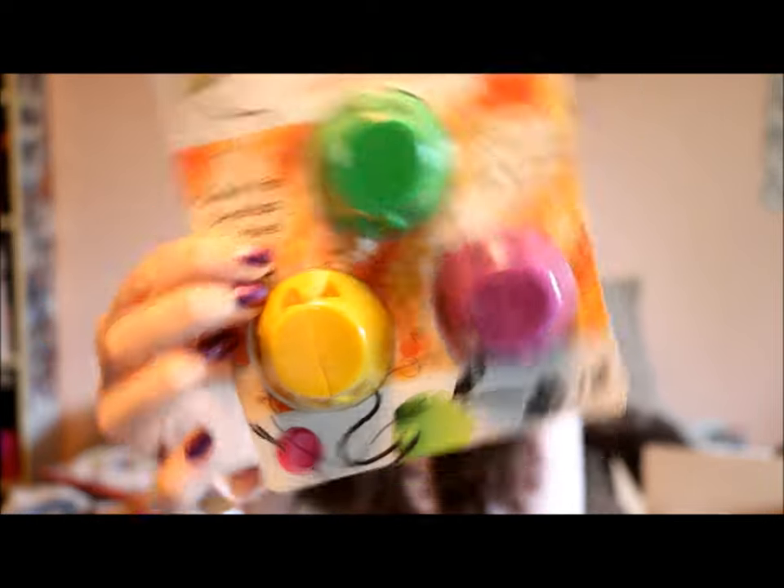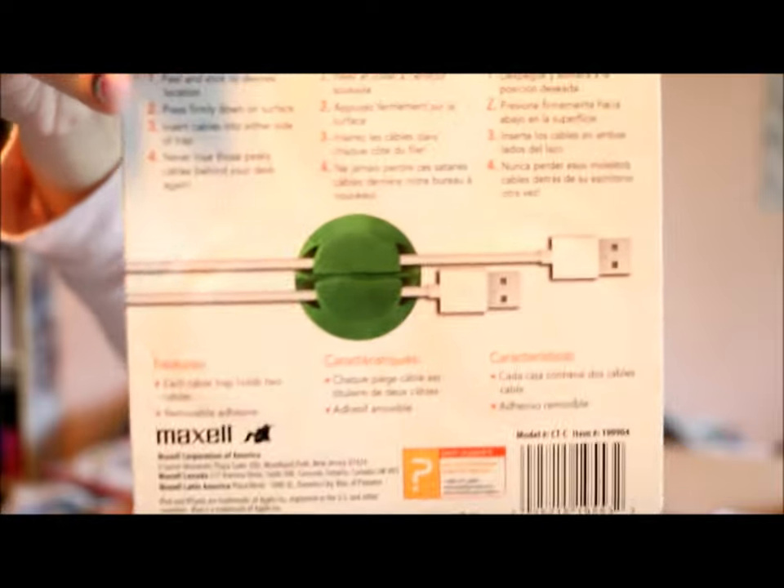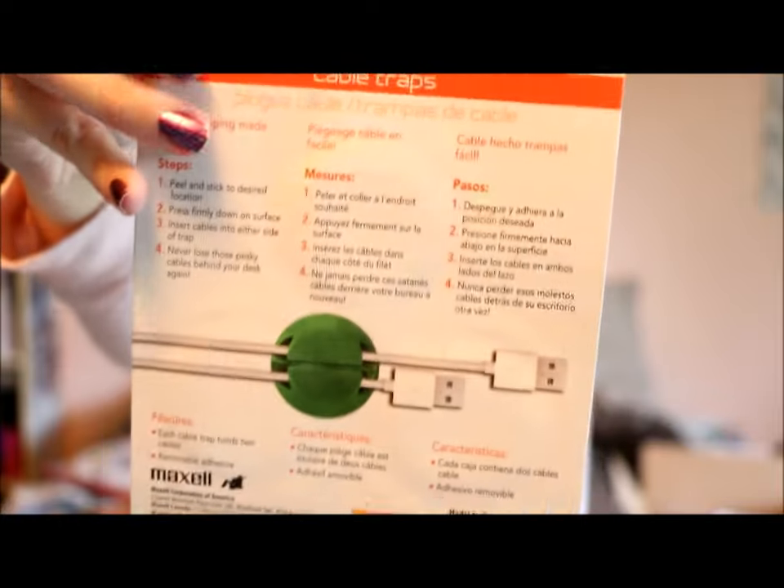From London Drugs I got cable traps. Basically they are for putting your cables through — you can stick them anywhere you want. I thought that was really great because my cables are always a mess and never organized. They were on sale for $1.99 and originally $10.